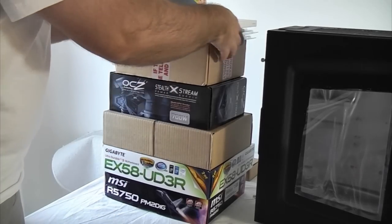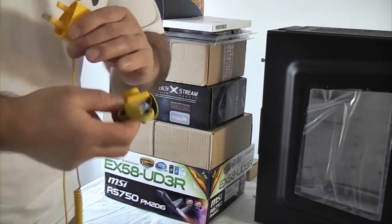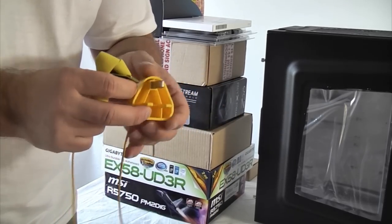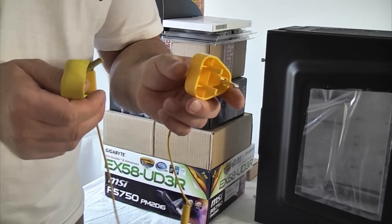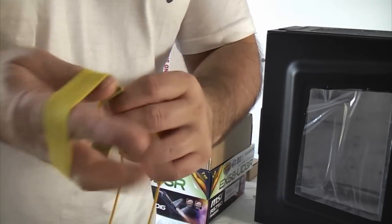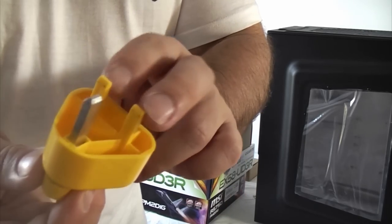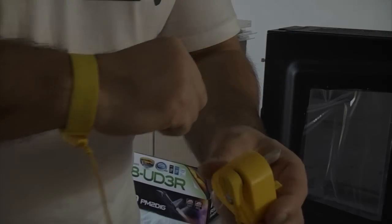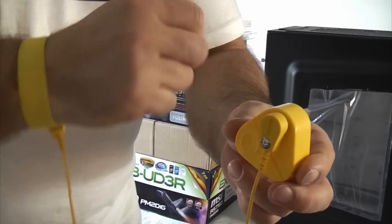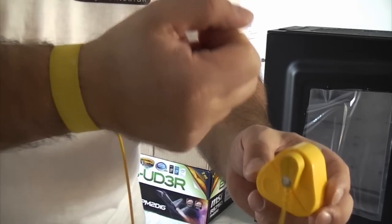Now we've got everything together, checked it's all there, and we're going to start to build the computer. Although I'm not going to put this on just yet, you should really put one of these on when you're working with electrical components like a motherboard. It's an anti-static wristband. That bit fits on your wrist and then that part plugs into an electrical socket — just the earth pin — so you are actually earthed, and there's less chance of any static damaging the components.